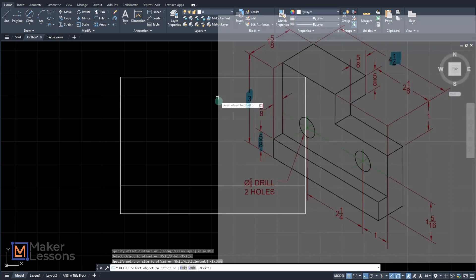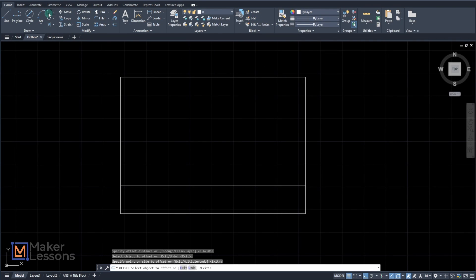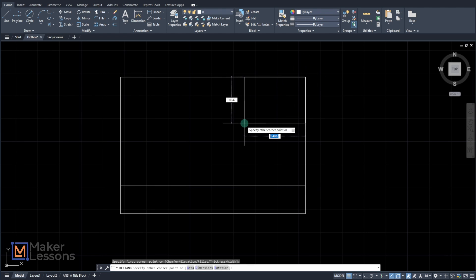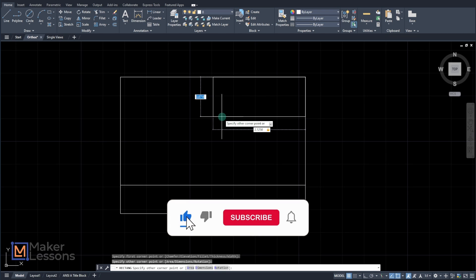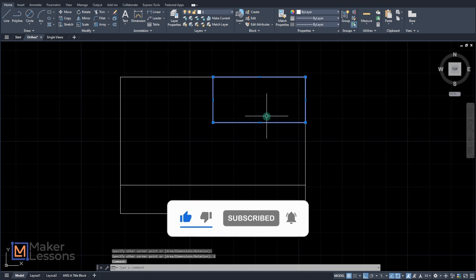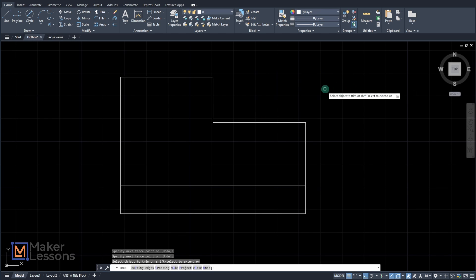The other part of the front view is this whole rectangle on top — this popped-out part here. Those dimensions are one inch by two and one eighth. I'll draw this as a rectangle from the top corner. Make sure you have your snap settings on. Pull this down: 2.125, tab, and one, enter. Also got to explode this — X, enter. Then TR for trim and get rid of that. I got rid of the top corner by trimming it away, but you had to make sure you explode it so it actually trims.